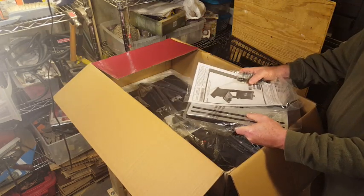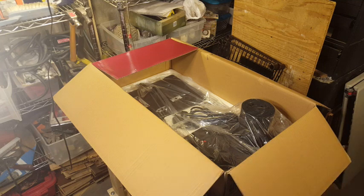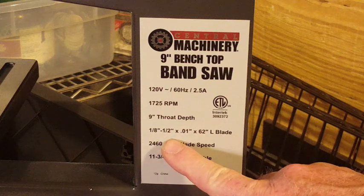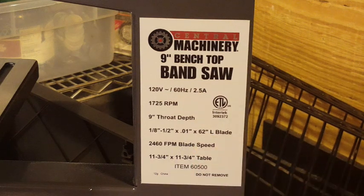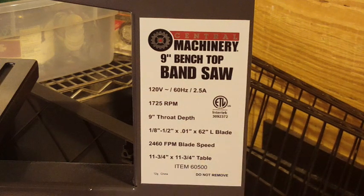The sales price is typically around $129–$139, and with a 25% coupon that really knocks it down quite a bit. Here's the label on the machine with some of the specs: 120 volts AC, 60 Hz, draws 2.5 amps, runs at 1,725 RPM. It has a 9-inch throat. It takes 1/8 to 1/2-inch wide blades that are 0.010 inches thick, and the blade is 62 inches long. Blade speed is 2,460 feet per minute, and the table is 11¾ by 11¾ inches.